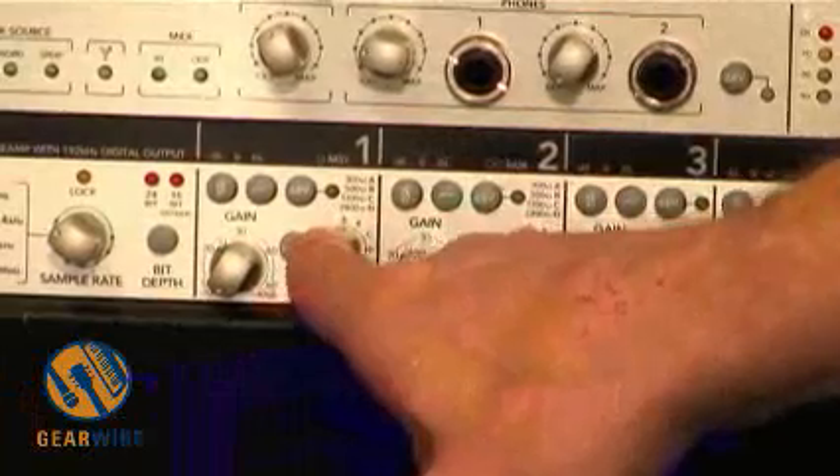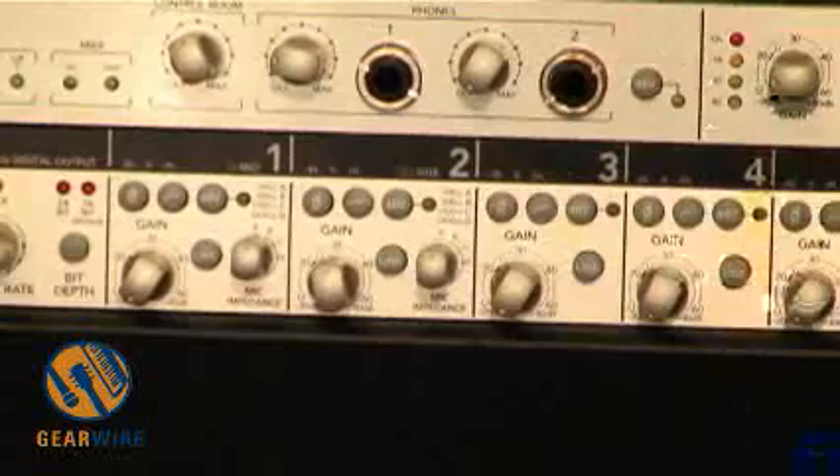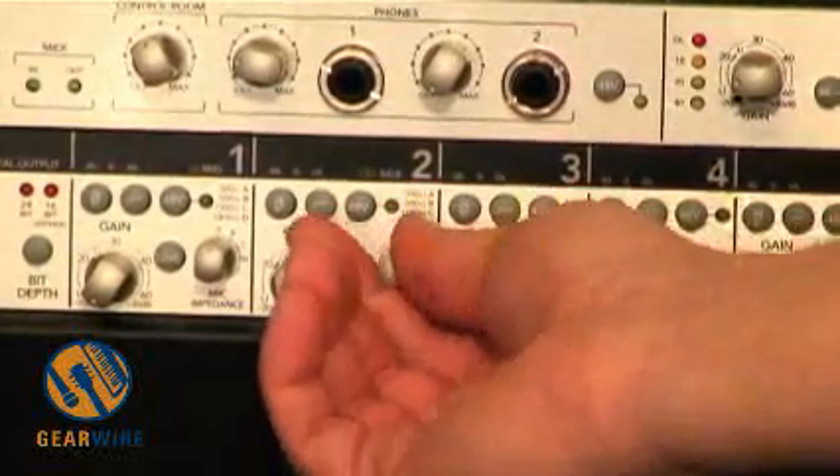These first two channels also have variable impedance — 300, 500, 1,300, and 2,400 ohms — selectable to whatever sounds best with your mic or whatever you happen to prefer.